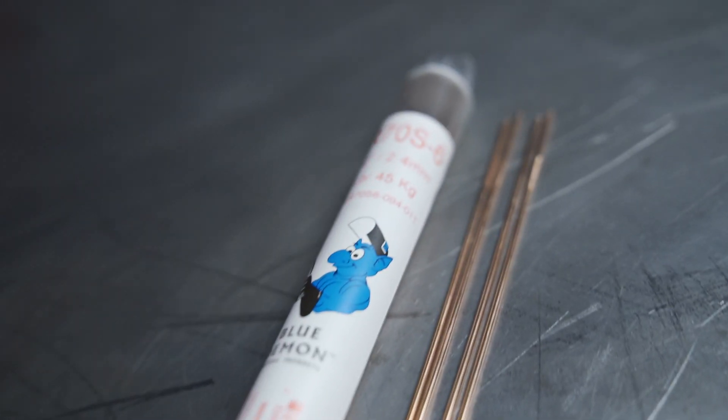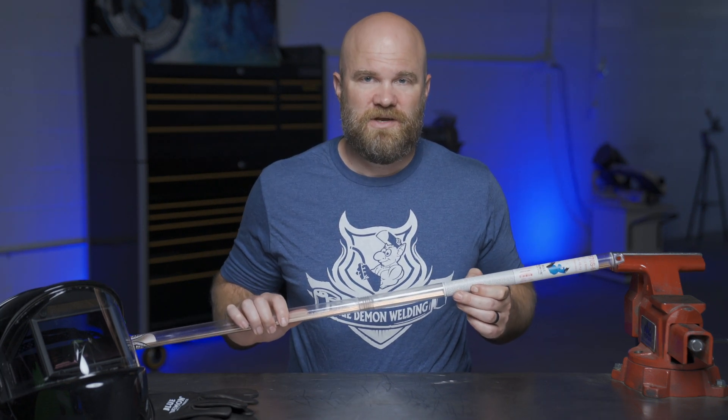ER70S6 is a mild steel welding rod that contains higher levels of manganese and silicon than other grades of TIG rod, to produce high-quality welds when used on dirty, oily, or rusty steel.